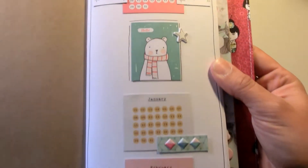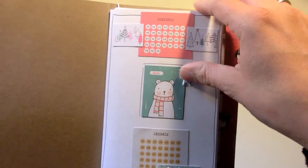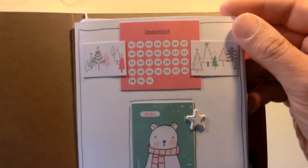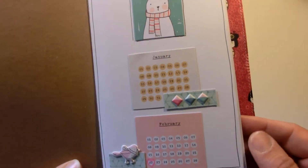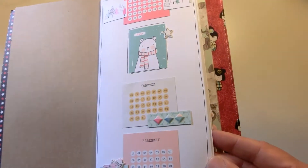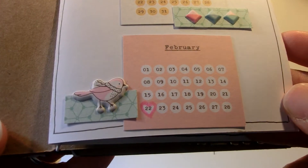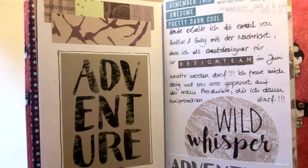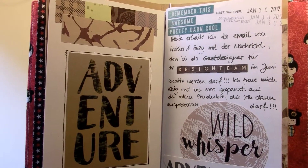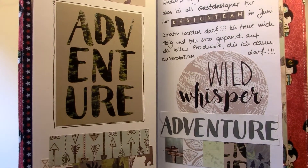Here you see my first page. I used those calendars for the months of winter — December, January, and February — and on February I marked the birthday of my daughter. That's kind of like my introduction page, and I used bits and pieces from Snow and Cocoa on my first spread.